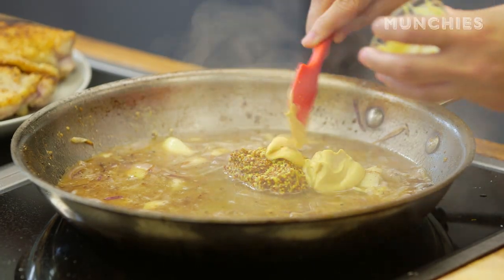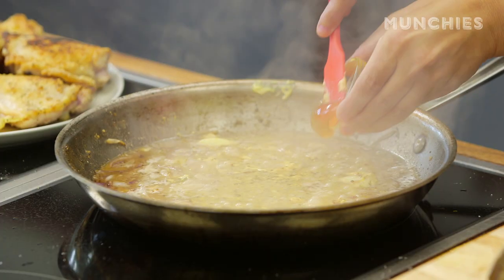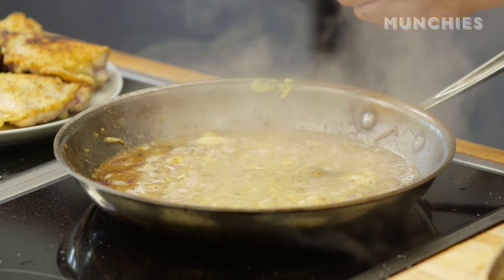I wouldn't necessarily use yellow mustard — let's leave that for hot dogs. I'm going to stir that in there, and I'm also adding a touch of honey. So that's done right now.